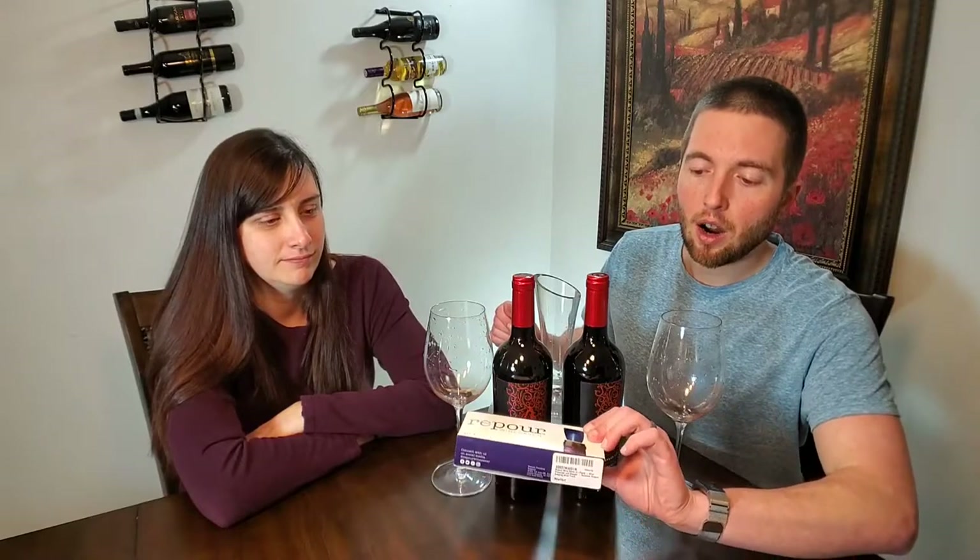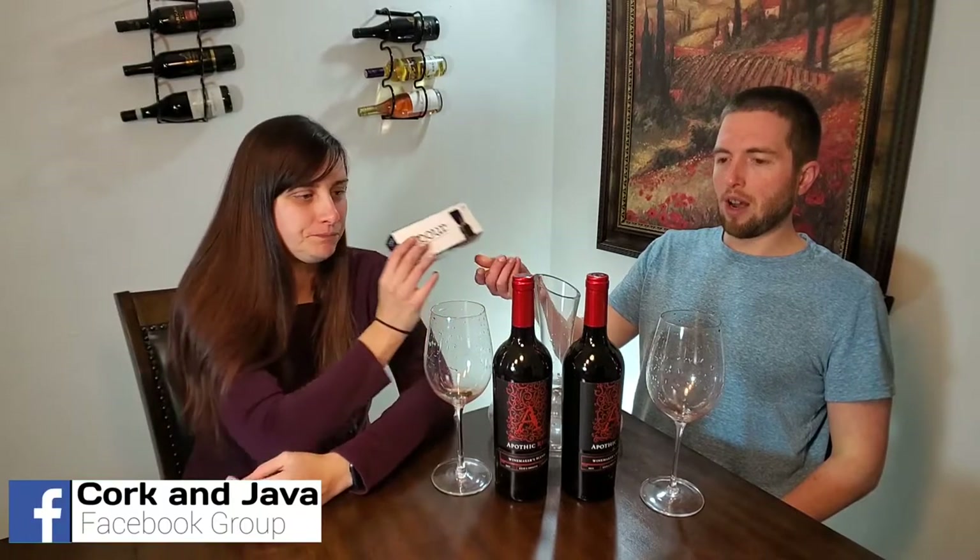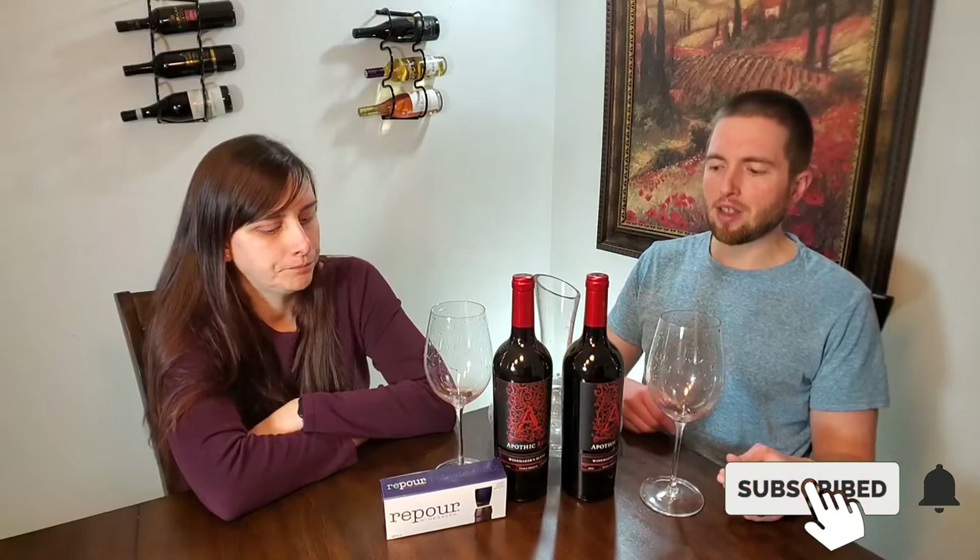Today we are reviewing this Repour Wine Saver — it's got some crazy claims. If you're someone who enjoys wine, please give us a thumbs up for the YouTube algorithm. Normally wine is good if you recork it, but if you drank half the bottle it's good for maybe two to three days. After about two days you start to notice some oxidation, and by day four it's starting to get stale. Much further than that and you're starting to turn your wine into vinegar. So what's the magic about this product and what does it claim it can do?